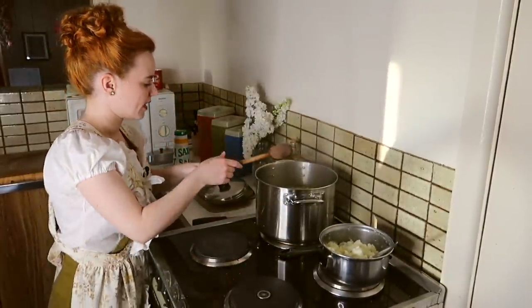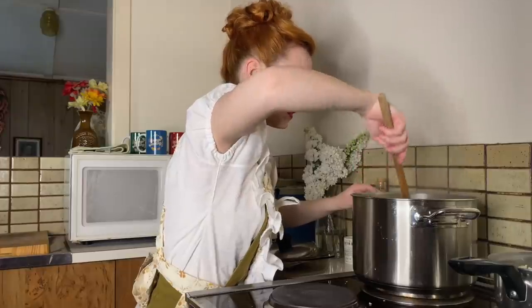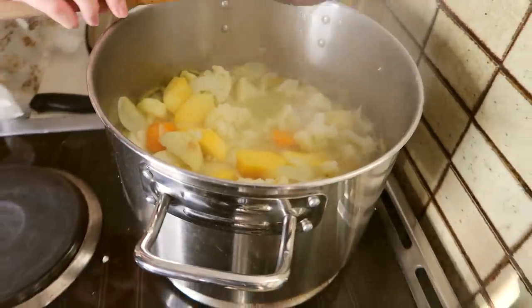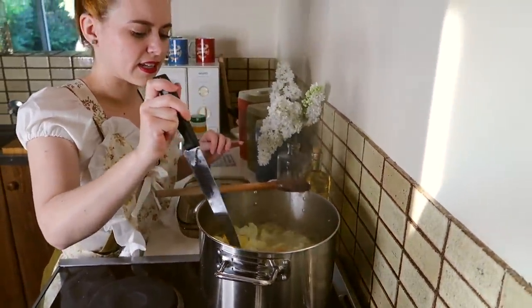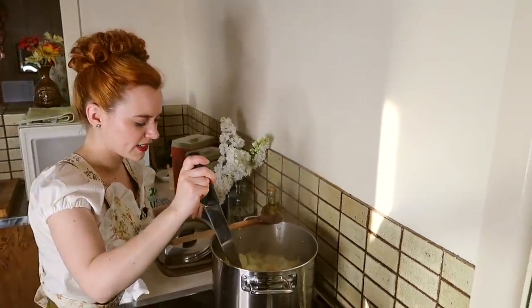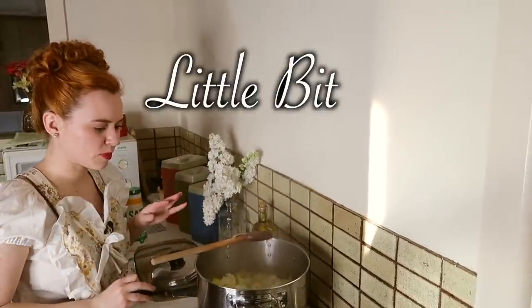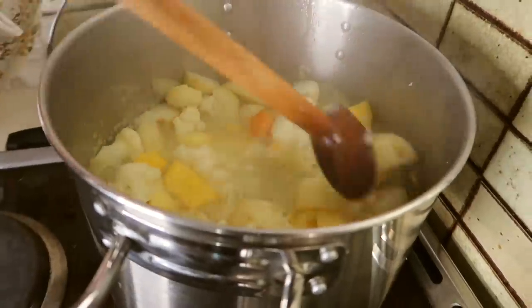I'm going to set this to the side and have a little look at this and see how it's going. It seems like there's a lot of water. I know that is something with this Lord Walton pie — it is a little bit watery because the only thing thickening it is oats, and there's only a tablespoon in there. So we'll see. It might be a little bit of a watery pie and I might need to drain a little bit of the water off. It needs a couple more minutes.